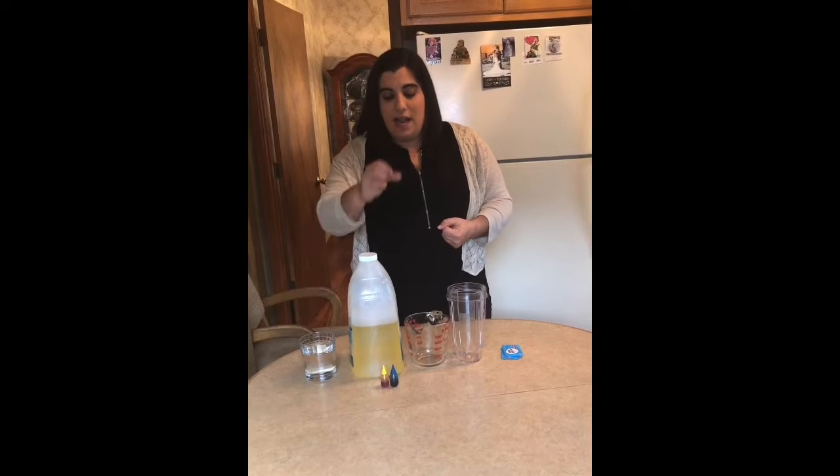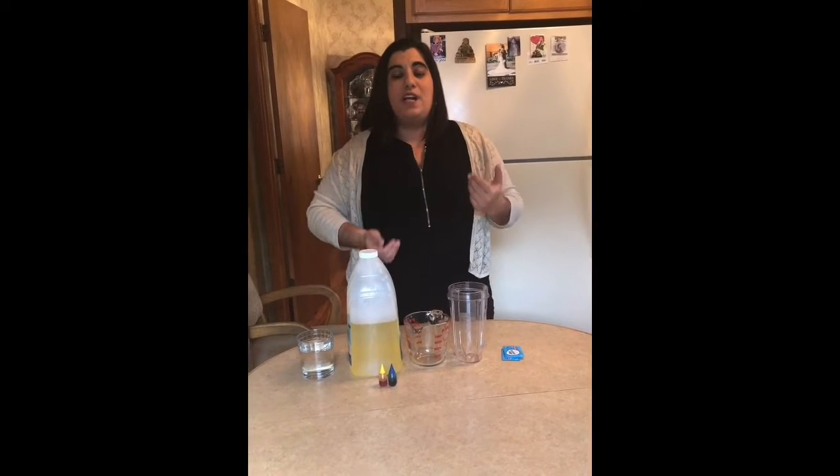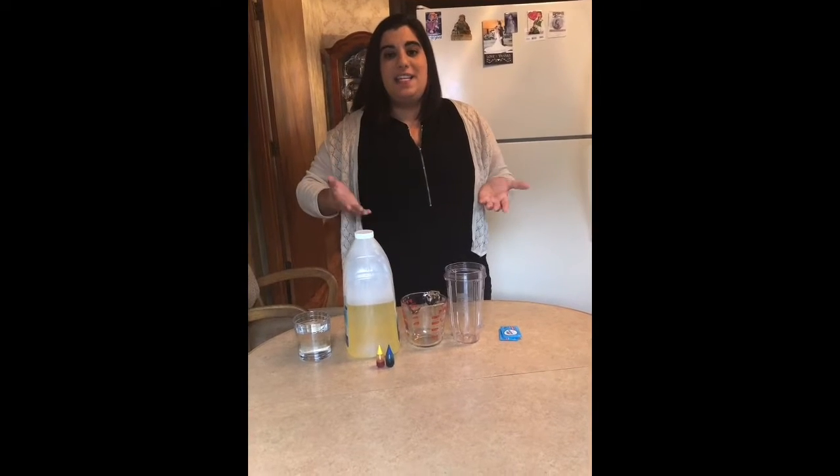Remember, density is how much stuff — how much matter, which everything is made up of — is packed in a space or a volume. Some objects have really high density. Think of a penny: even though it's small, it would sink to the bottom in a glass of water. Or something that could be really large, like a big sheet of styrofoam — it would float if we put it in water. So objects sink or float in liquids depending on their density.